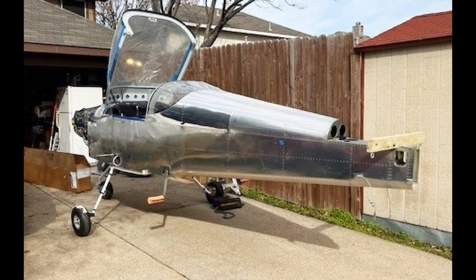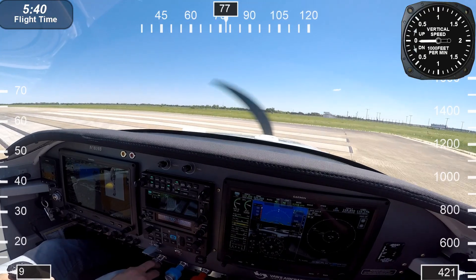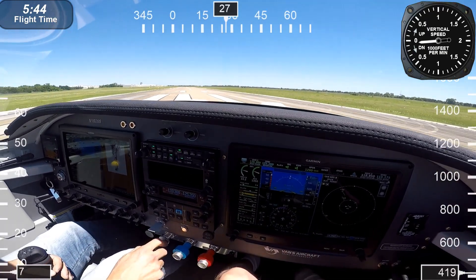Let's get ready for takeoff. I'm using a GPS data logger and adding it to this video so you can see the real-time information live on the screen. Let's roll it!